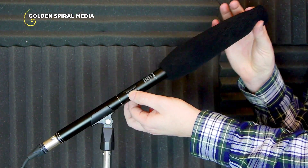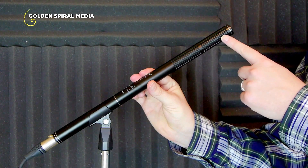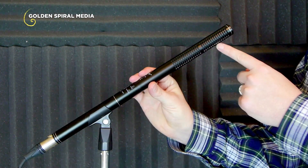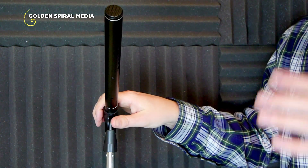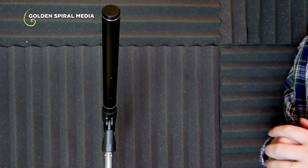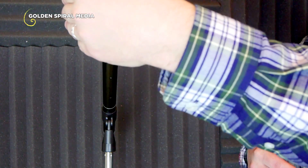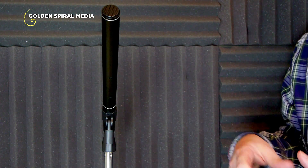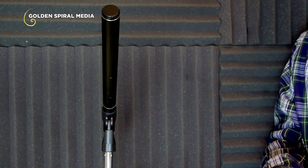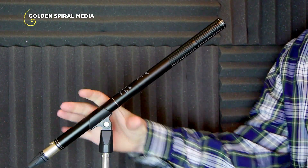All right — I'm pulling the foam windscreen off now. You can see there are ridges along the side of the microphone for noise-canceling purposes. As I tilt the microphone to the side, you can hear my voice change drastically as it cancels out side noise. Some of my voice is still coming around to the front, and you can tell that my hand gesture is directing some of my voice into the front of the mic. That gives you an idea of the noise canceling. Tilting it down you can get a better look at the grill of the microphone.